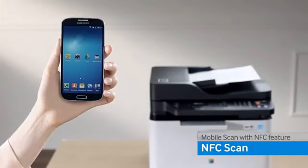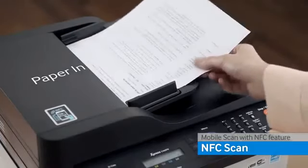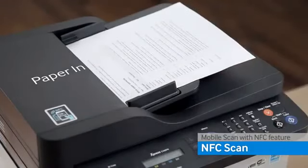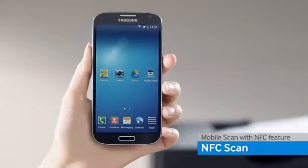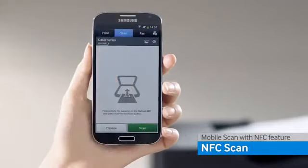You can also scan documents by using the Samsung Mobile Print application. Place an image or document that you want to scan on the printer. From your smart device, open the Samsung Mobile Print application, select the scan tab.